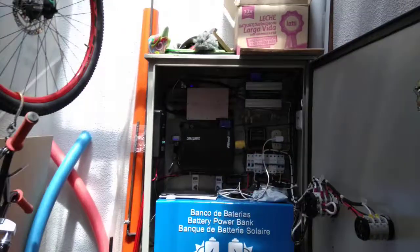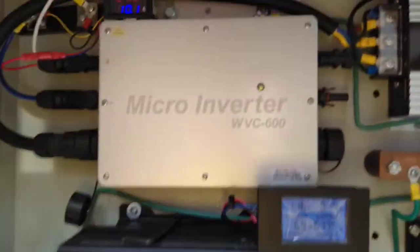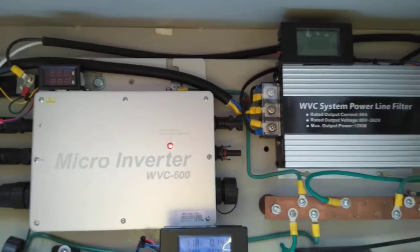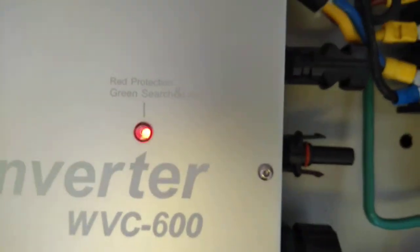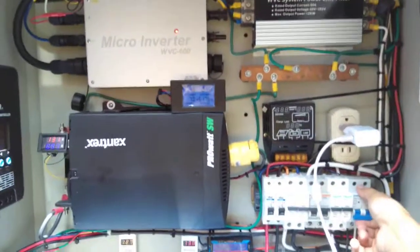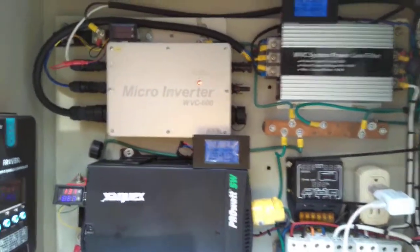Let's see when I turn off. Turn off — there is a red light. And we are going again to start up, to connect.